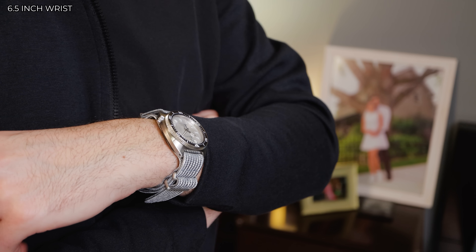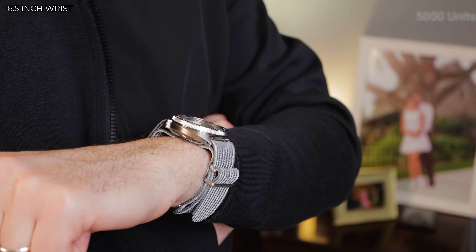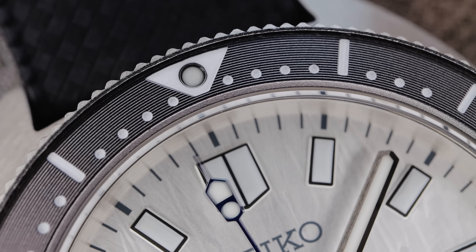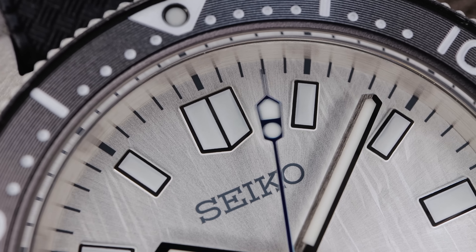Keeping the limited edition special, like it should be. Speaking of limited edition, they are going to make 5,000 of them. I know that doesn't sound limited, but in the Seiko world, it's a little bit limited. The number is large enough that I don't think they will be too difficult to get.